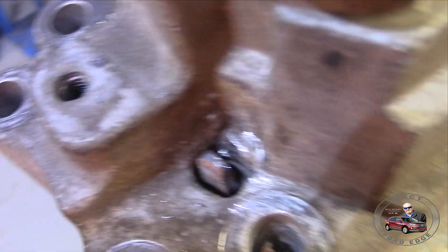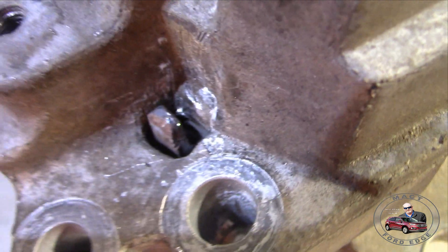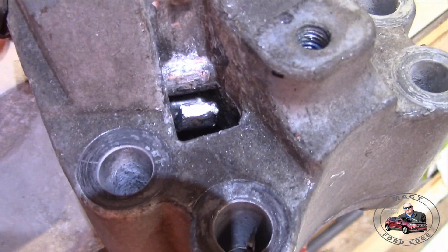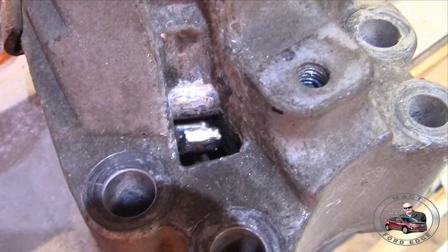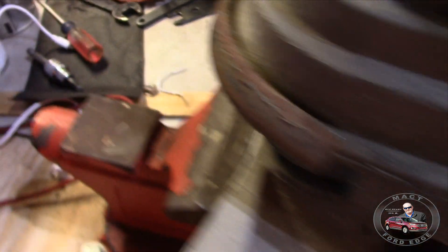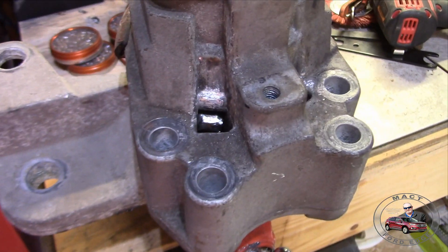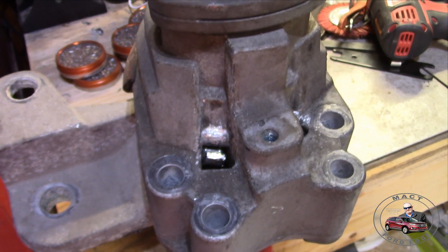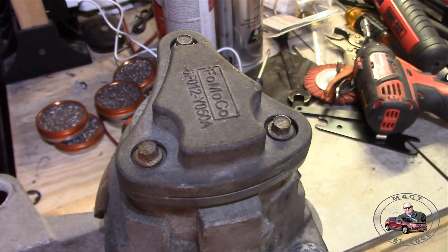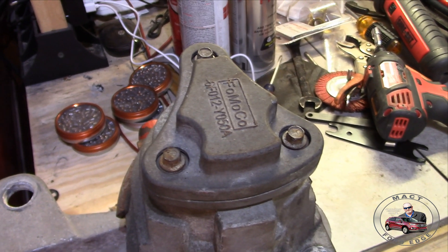I had to pry that thing open because it was bent over as a tab, and on the other side I had to pry that back because it's clamped around there. So in order to get this ring off of here you have to do that, but you have to take it further apart in order to do anything. Let's see if there's fluid in it or what it is.